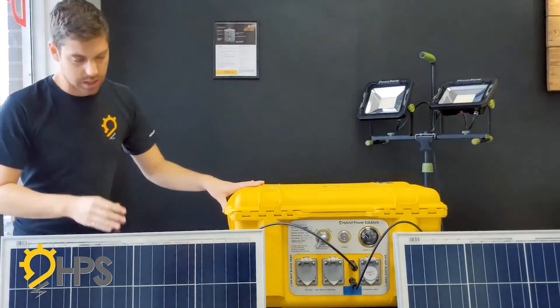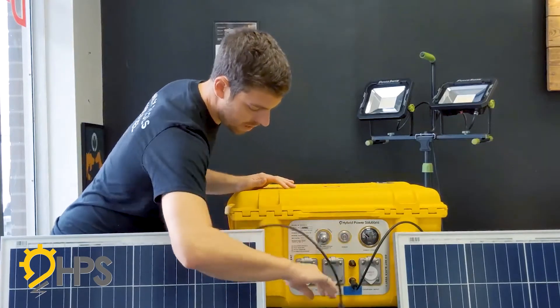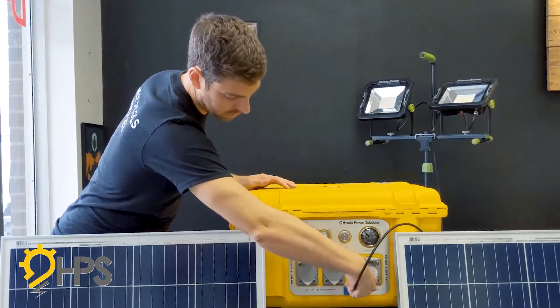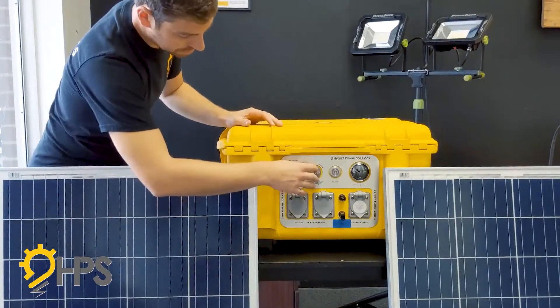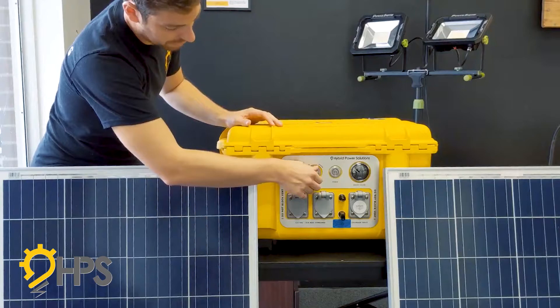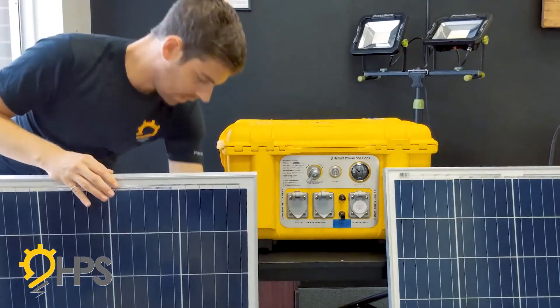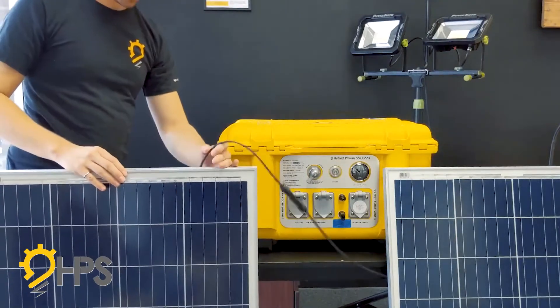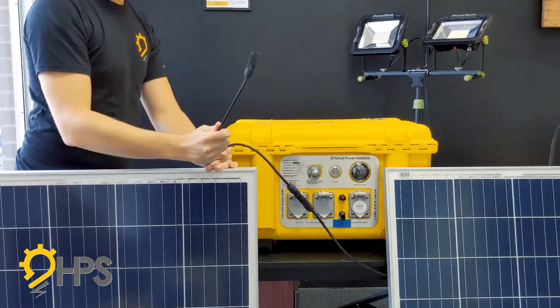If you ordered with the solar charging capability, you will see the addition of two MC4 connectors right on the front. On the back of your panels you've got two MC4 connectors — one positive and one negative.